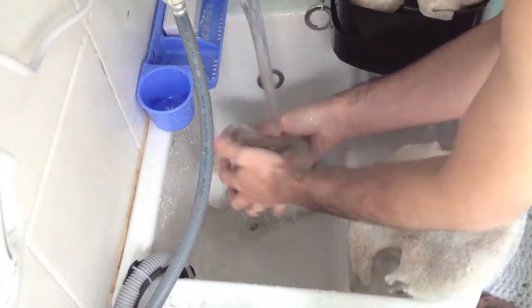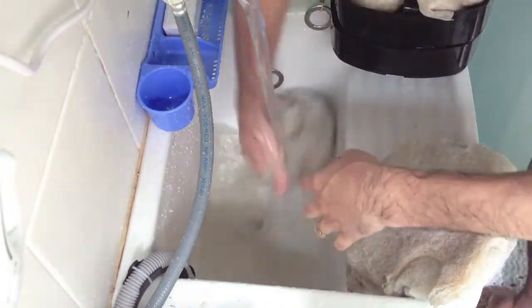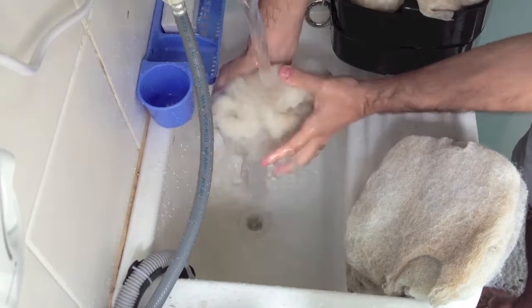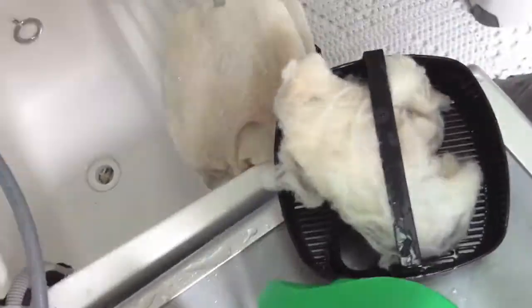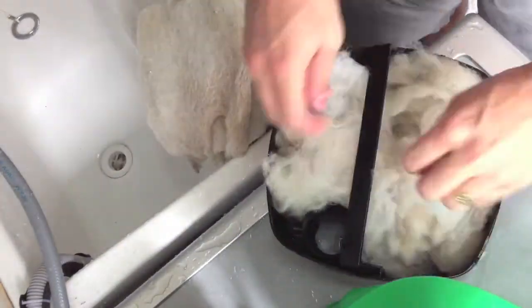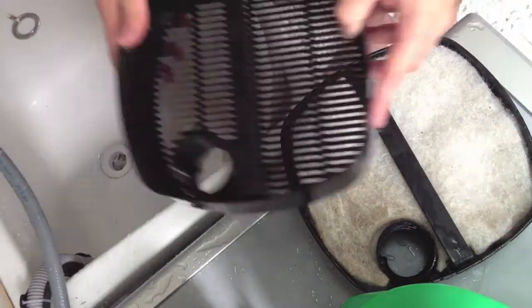I'm going really fast here because it would be boring to just watch me do this. Going fast-forward — after you clean everything, you can start placing everything back into the big housing one by one. Once you have each one completed, you can move to the next one.